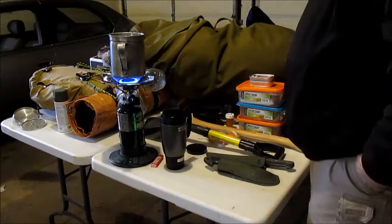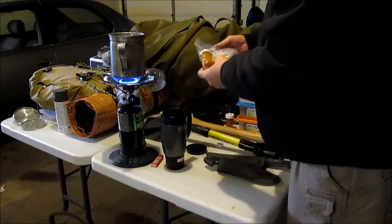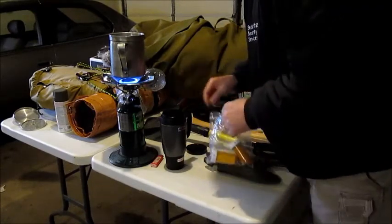But yeah, gear overload. Every hobby has its costs. I'm getting a good boil here on the water too. Every hobby has its costs.